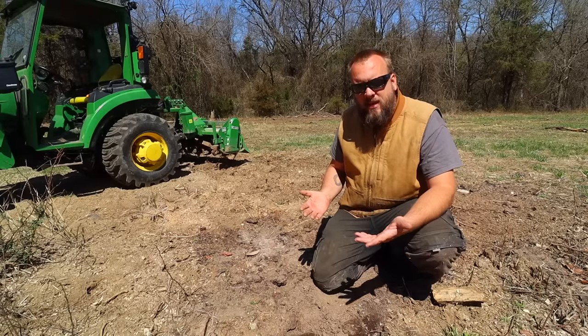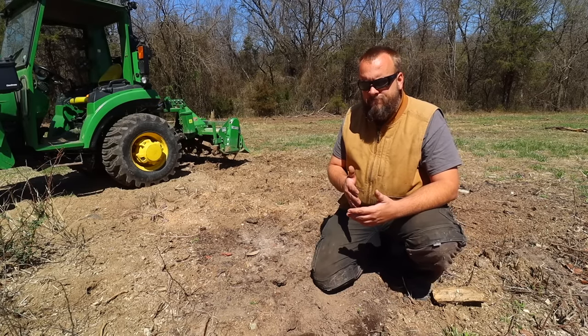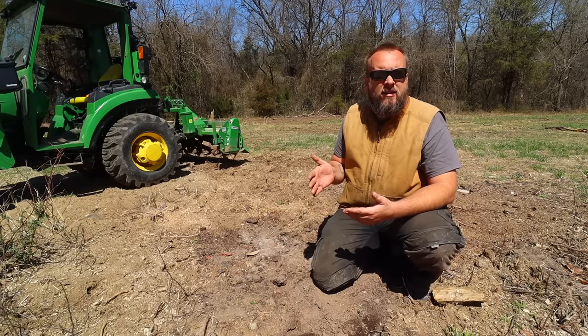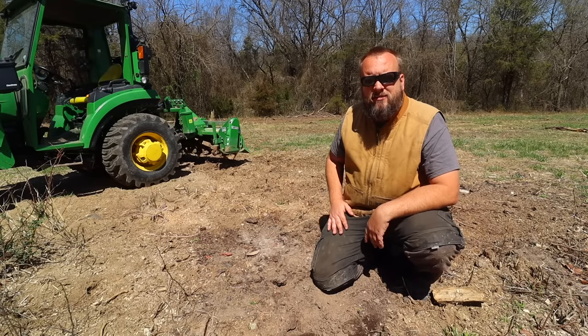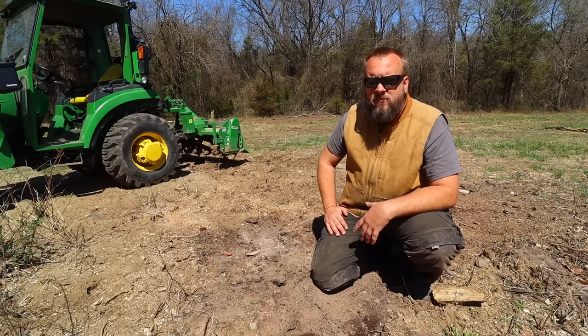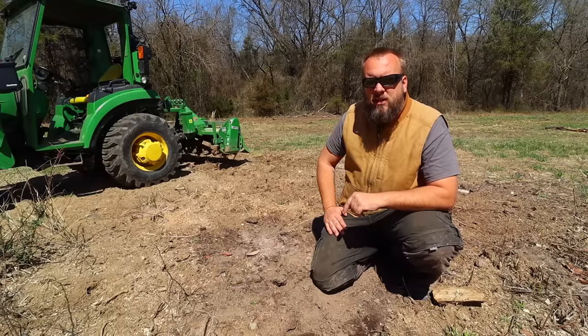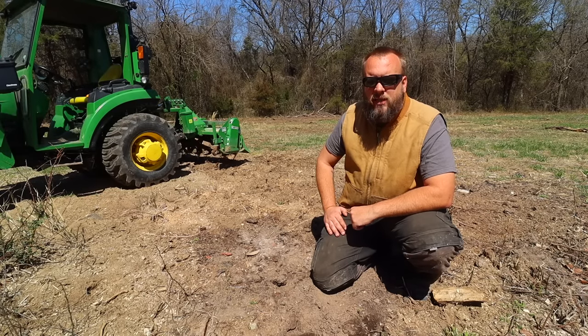And why did I choose today? There's a bunch of different websites describing this process of salting out a stump and how to do it, and they sometimes give you estimates on how long it takes. One website said eight to ten weeks. There's no way this stump is going to be gone, but I want to see the effect it's had in eight to ten weeks.